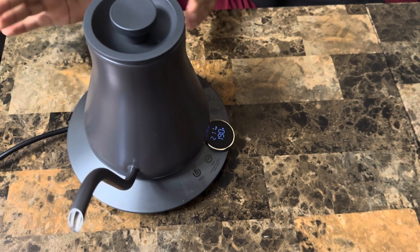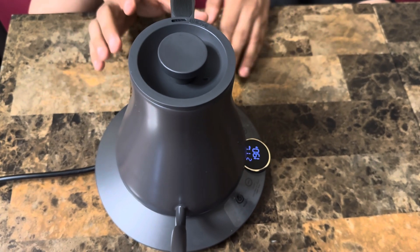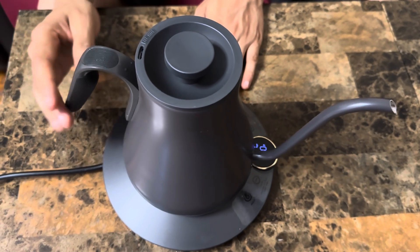Overall guys, very cool product — I absolutely love it. I love the temperature controls because I use hot water for different things, and having different temperature options makes sense. Anyone who wants one, I would say go for it. You're absolutely going to love it — it's a really great product for your kitchen.